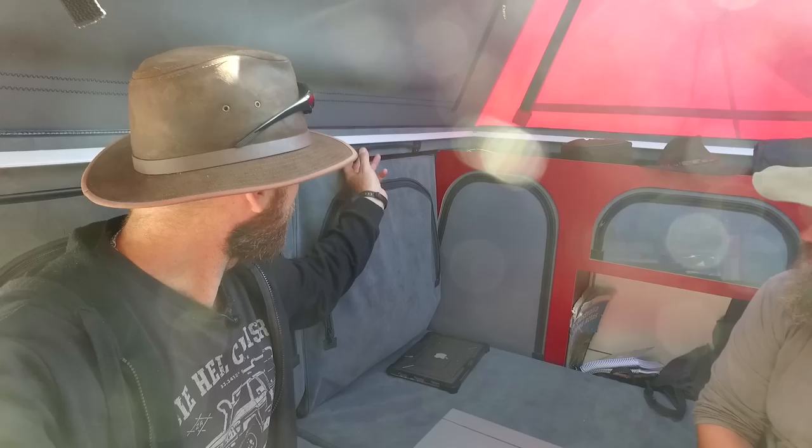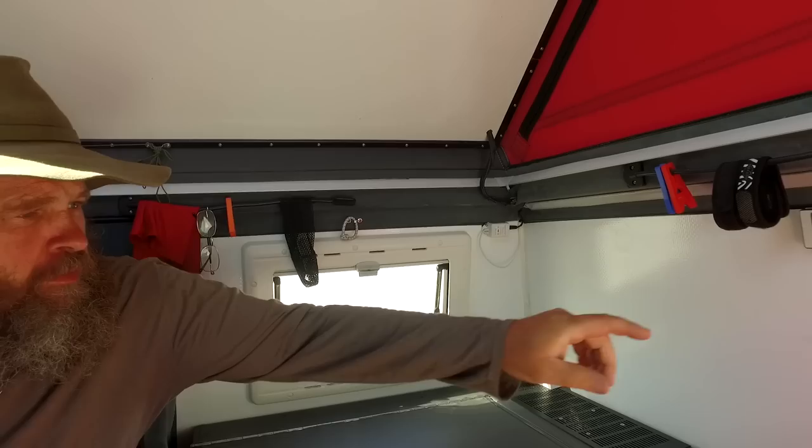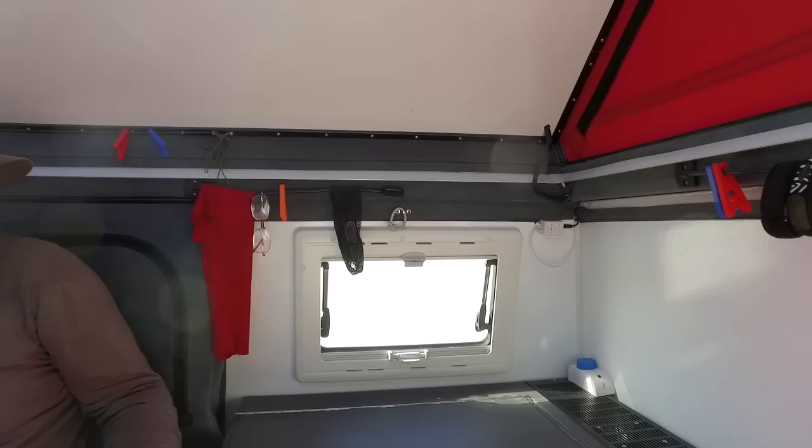Lighting inside includes an Osram LED light and an LED light strip running all around the cabin. The strip can produce yellow or red light — Marco deliberately uses red light at night because it drastically reduces insects entering the cabin.